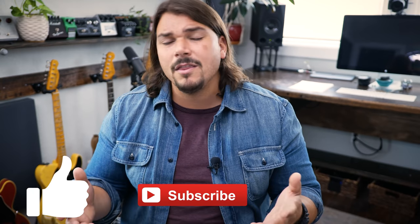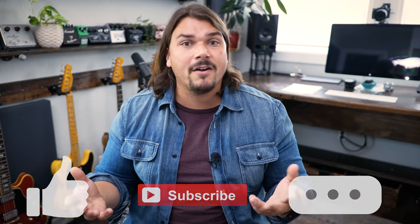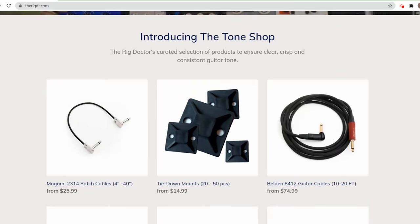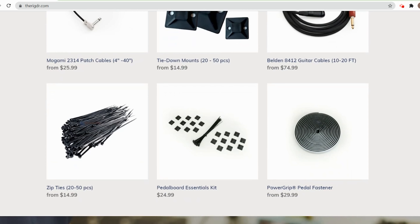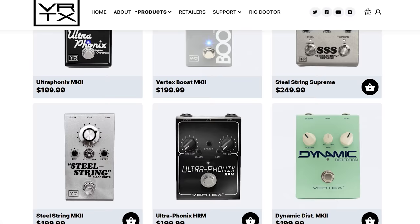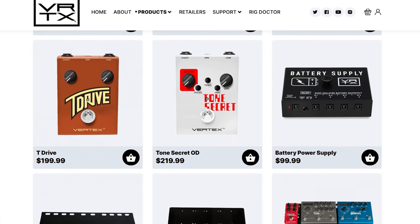If you like what you saw today, I highly recommend you like and subscribe, and leave us a comment on one of the big takeaways you had from this video, or other tips that might help other viewers figure out how to consolidate and be better editors of their rig. If you want to support what we're doing here, check out therigdr.com — we sell our pedal boards there, all the patch cables, zip ties, velcro, tie-down mounts, all the materials that we use for the pedal boards.